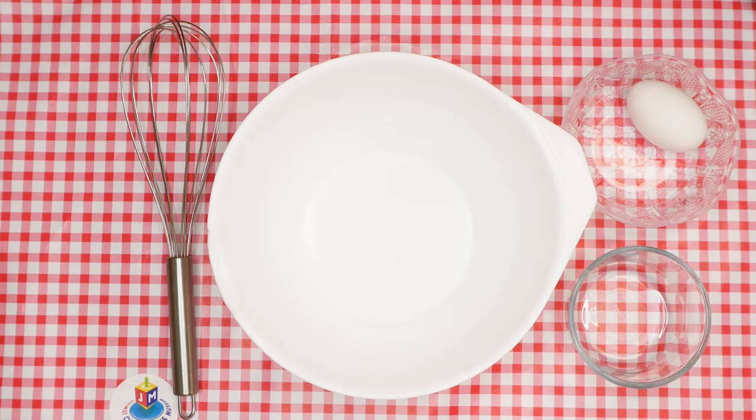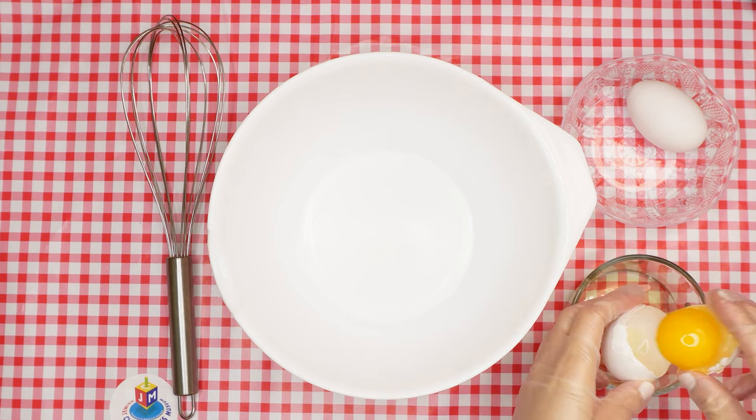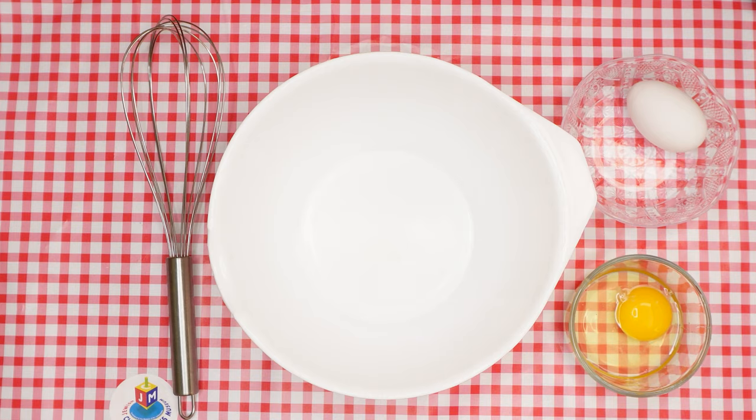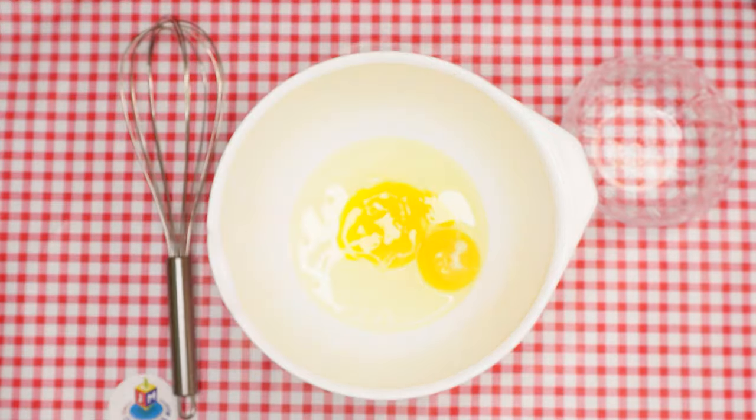Now let's begin making the dough. Crack the first egg into a clear bowl so you'll be able to check to make sure that there are no blood spots. Pour it into the bowl, then do the same with the second egg. Use the whisk to whip up those eggs super well.